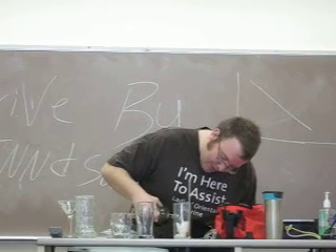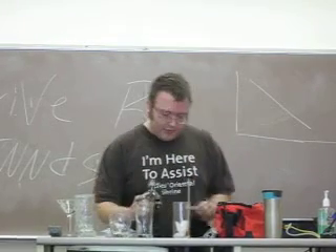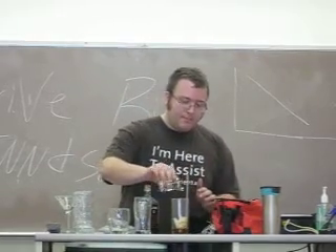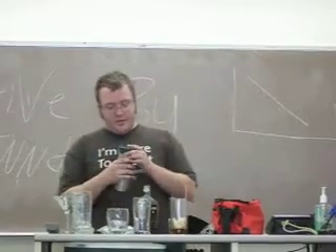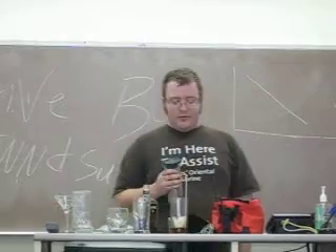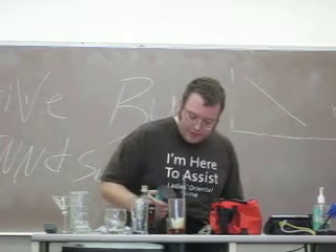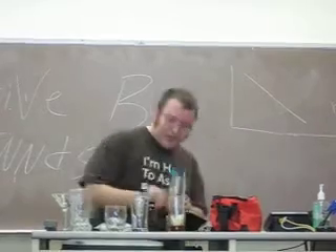This is exactly one and a half ounces. I'm going to pour the whiskey in first, and then it calls for sweet vermouth — not dry vermouth, which is the darker one — and that's going to be about half of that shot glass.